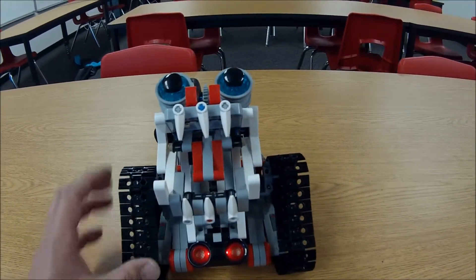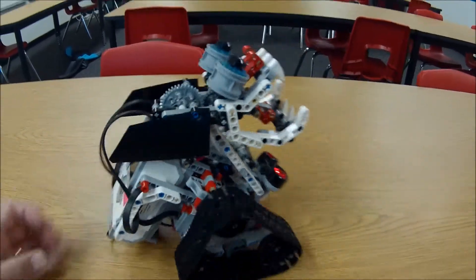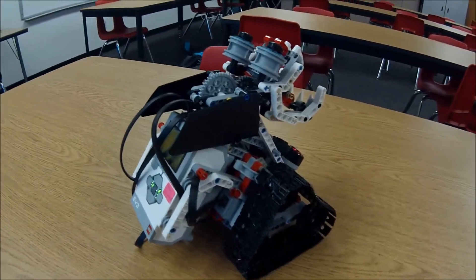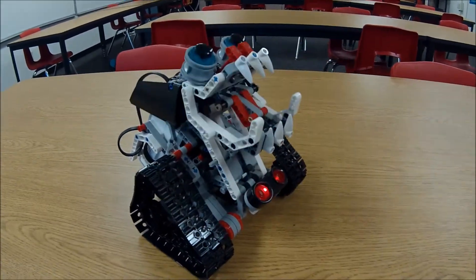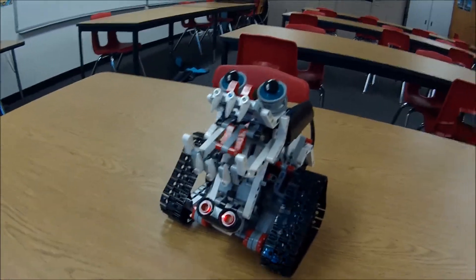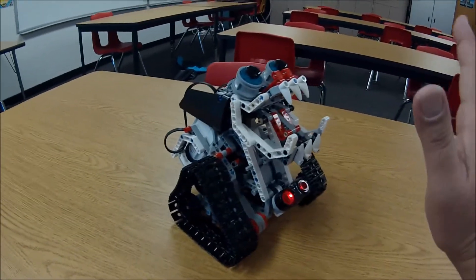Really cool looking project here. Let me go ahead and run the program real quick so you can see what it does. This is out of the LEGO expansion kit. It has the ultrasonic down here.